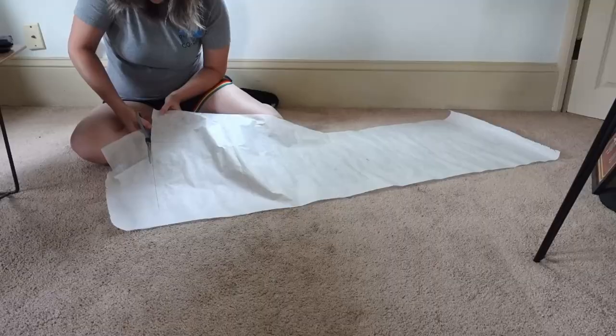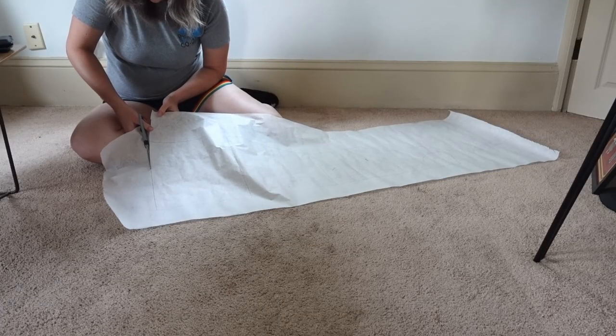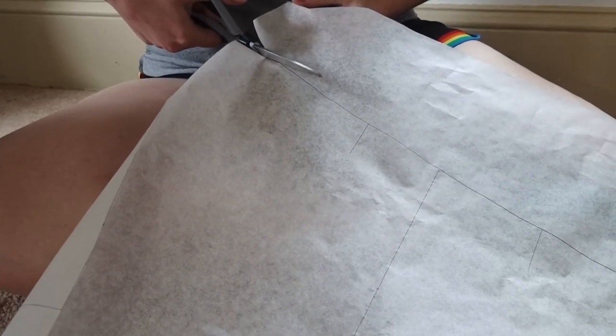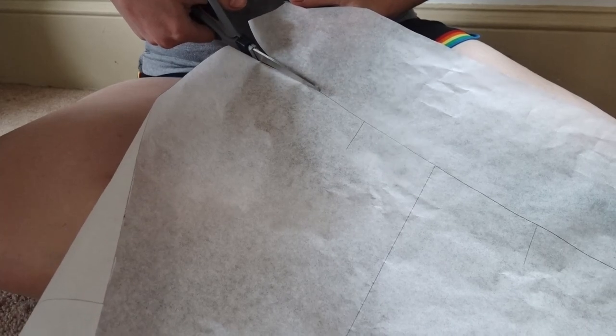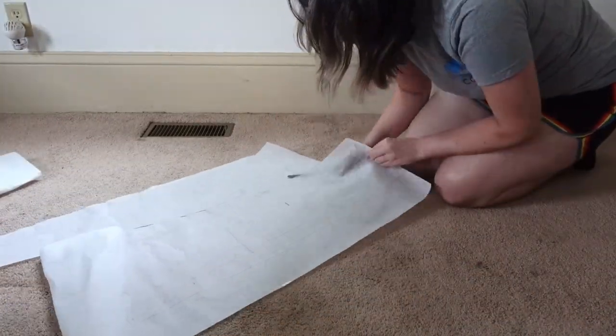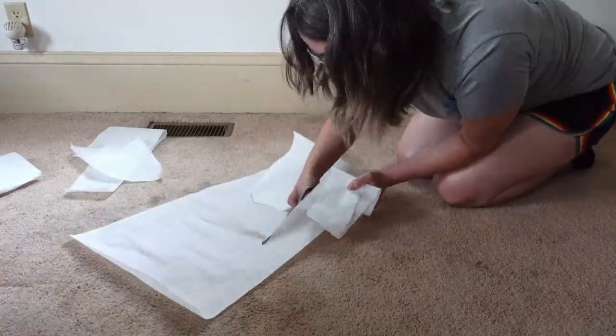Then I just went ahead and cut them out. I haven't actually sewn anything with them yet, so I'll probably put together a second video at some point once I get around to that, just to show that this actually worked and I was able to make clothes from it. It was really pretty straightforward, and even though this first time was a lot of upfront work, now that we know how to do this it's going to be a huge time saver for making patterns in the future.